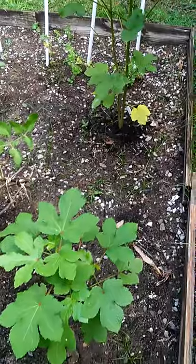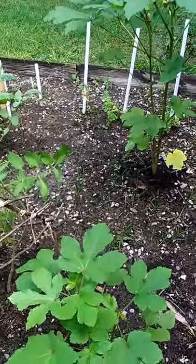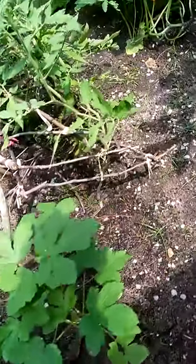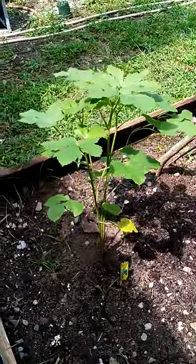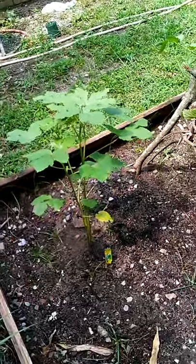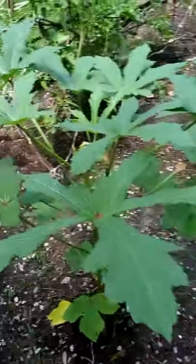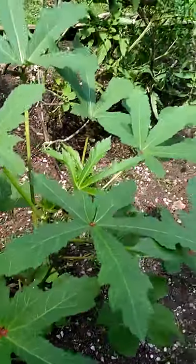Over here are my beauties. This is my prize beauty right here. I found out recently that I'm in love with okra plants — they're just beautiful. This is the newest one I planted, maybe a month or two ago. I bought it as a seedling at the store — it was maybe this tall — and this one I had first. This is my prize beauty.